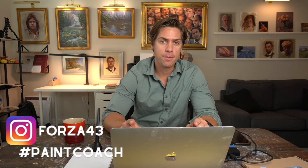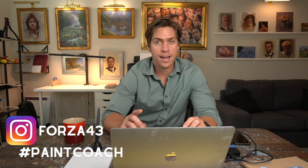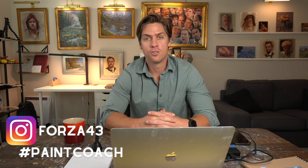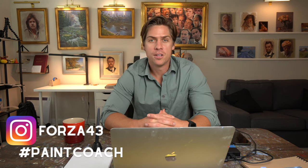Hope you enjoyed that video. Again, if you paint this and post it on Instagram, make sure to tag me at Forza43 and use the hashtag paintcoach. If you'd like some more full painting video tutorials, I've got those on my Patreon page, linked in the description below. I'm Chris Fornitero — go get painting.